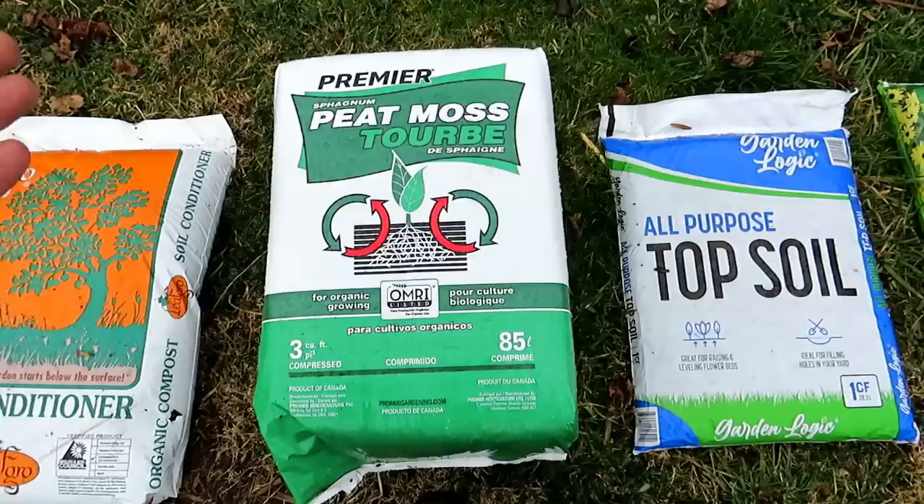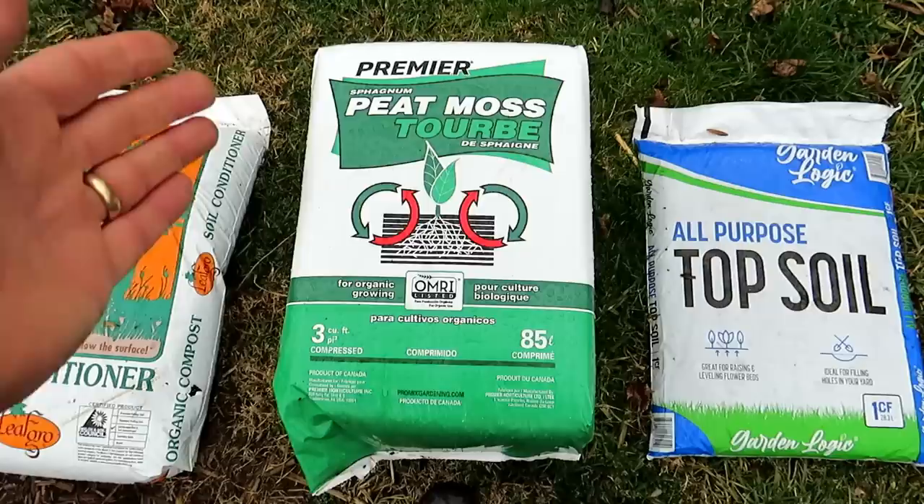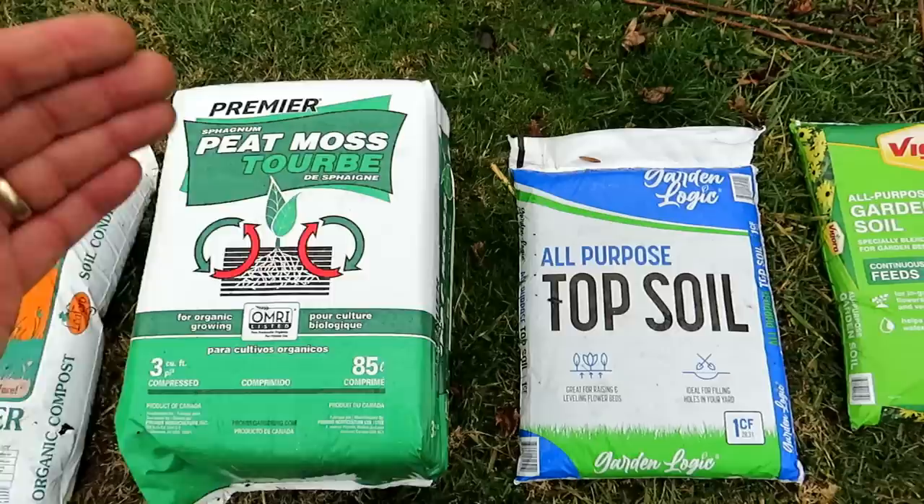All these products are just an increase in peat moss, so I recommend buying a bale of peat moss. This is 3 cubic feet compressed. When you open it up, fluff it up, add in some water, it's going to be about 6 cubic feet worth of material. This costs $22, which works out to about $3.50 to $3.75 a cubic foot.